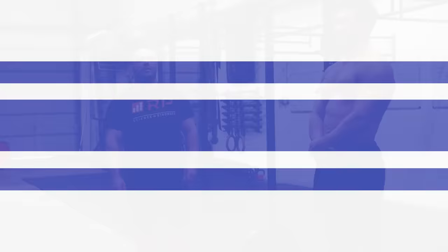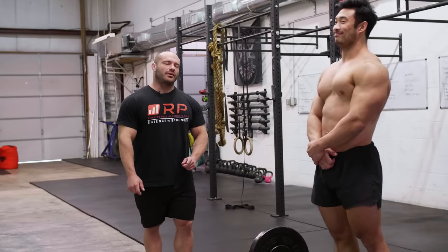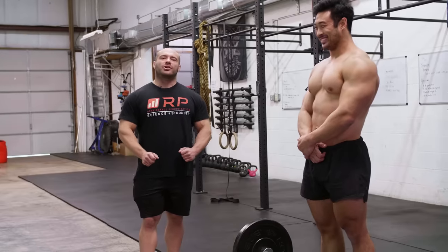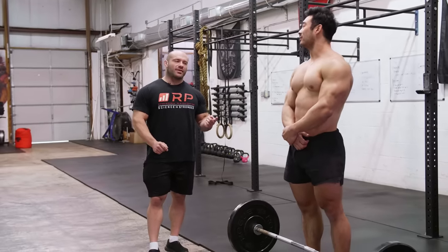Let's take a look step-by-step at what kind of mistakes are super common and how to fix them. Here with Charlie Jung, my training partner and friend, and RP's athlete manager. He's going to be demoing bent rows for us.